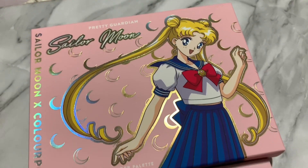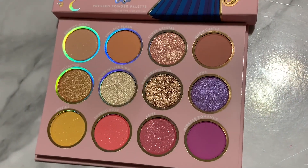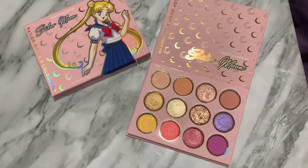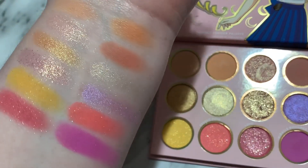My favorite shade is definitely Luna. I really hope we can get more collections — a collection for every season, every villain, everything. Let me know what you guys think of this collection. I personally do really love it, but I know there are a bit of mixed reviews on the shades. Formula-wise, though, lots of people like it.